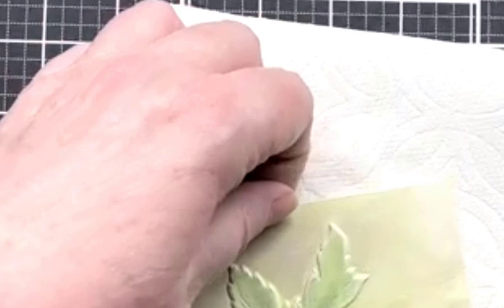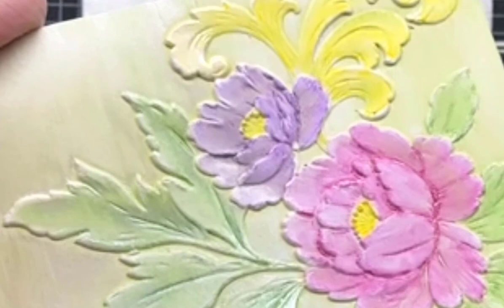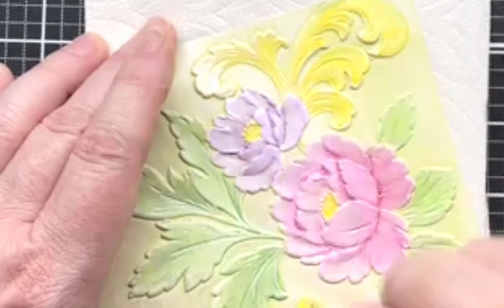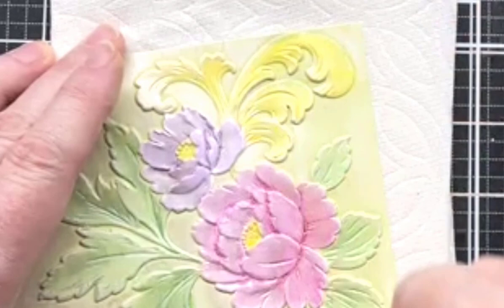Let's just turn it around and move down. Watch this flower — here it is now, just watercolored. It looks pretty. But watch when we put this on it. Did you notice how little I'm using? Very little — a little goes a really, really long way. You just want to get it evenly coated.